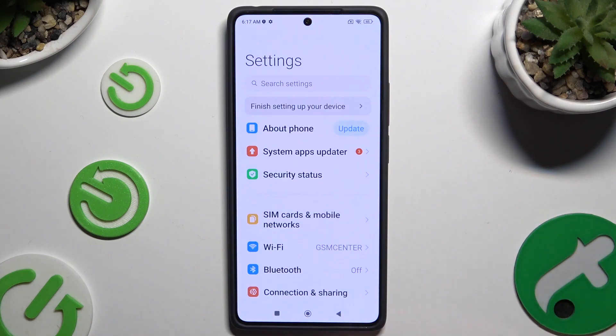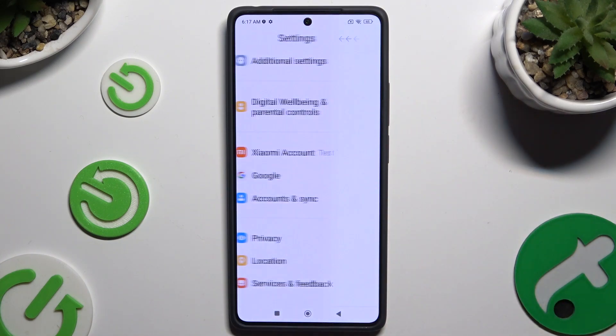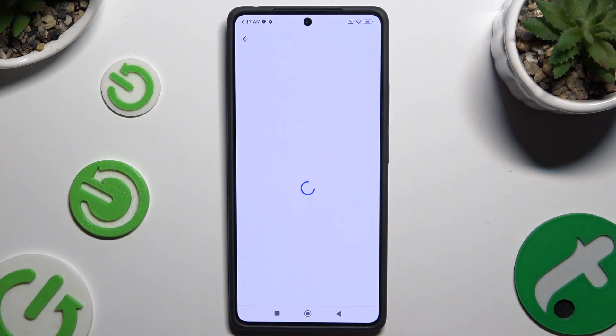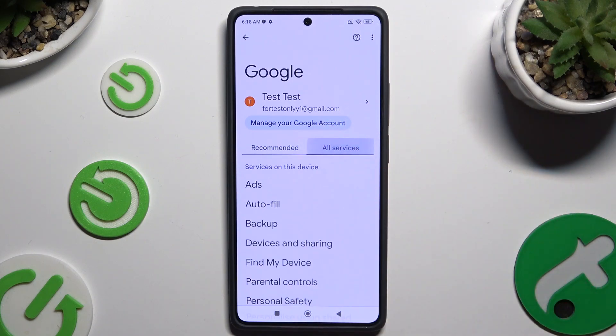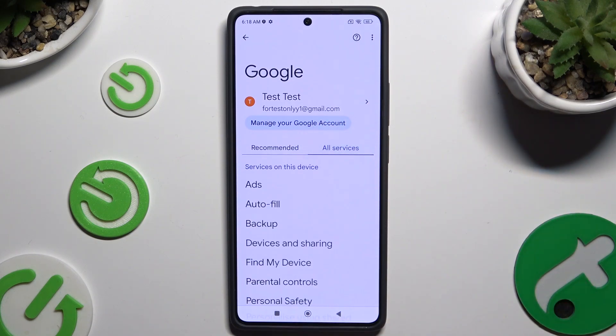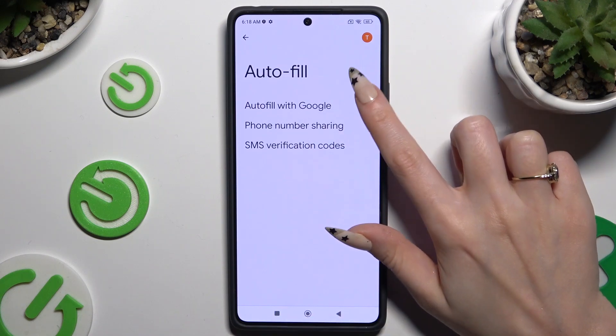Begin by opening Settings and scrolling down to access Google. Then click on All Services, select Autofill, then Autofill with Google, and finally Google Password Manager.